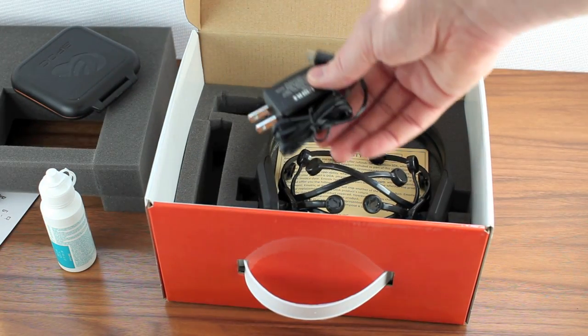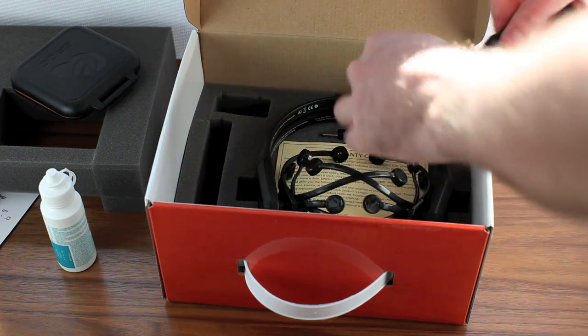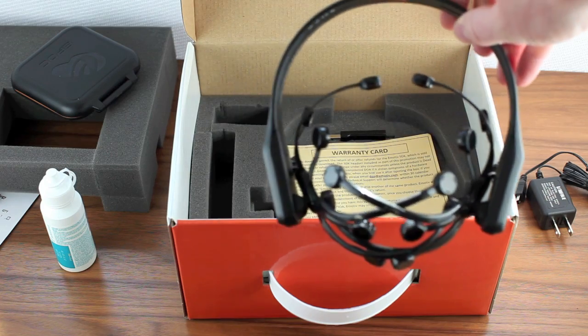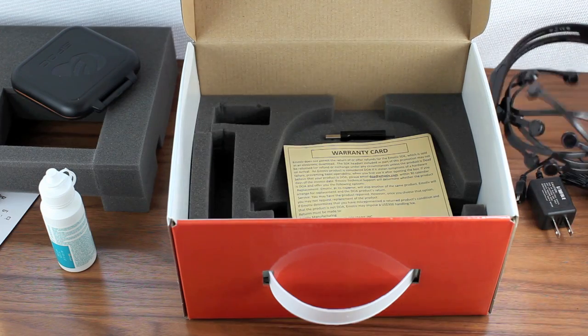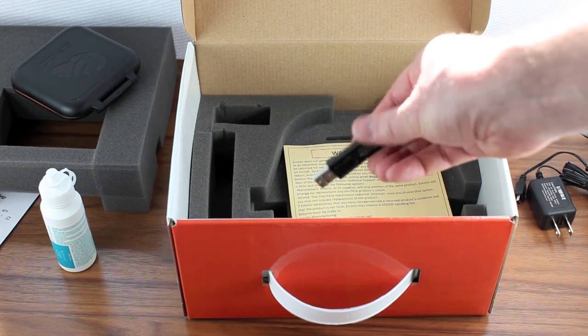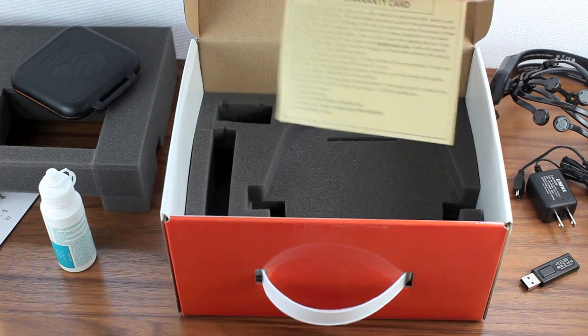Next is the USB power charger — this is not included in international versions. And then of course the headset, and you'll notice that the sensors are not installed and you can see the individual contacts in the receptacles, the USB dongle for receiving transmissions from the headset, and of course the warranty card.